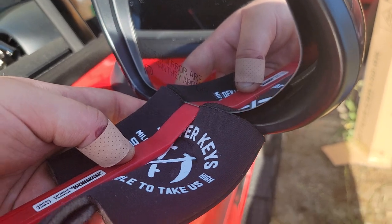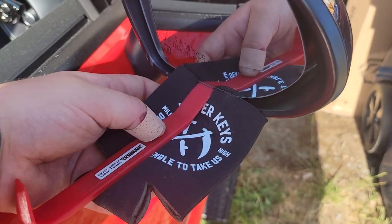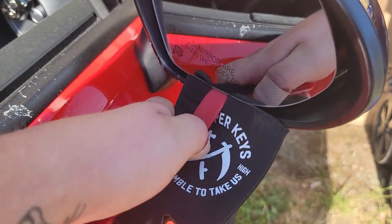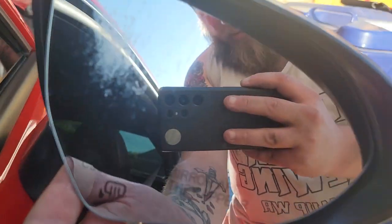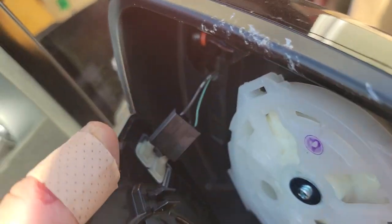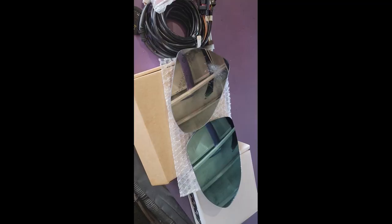Pretty much you'll just put the rag on the bottom of the mirror housing so that you don't chip it or break it. Put in your little panel popper and then pry it out. Once it's popped out like this, just kind of work around it and pull it out the rest of the way.